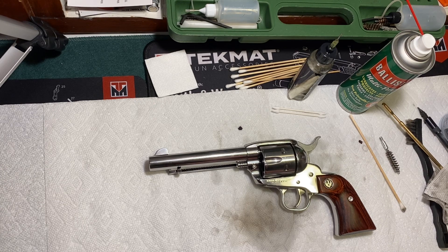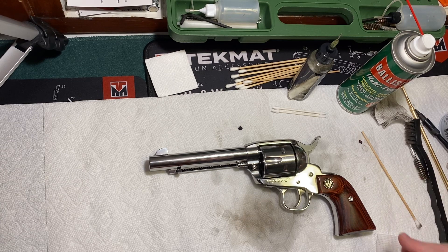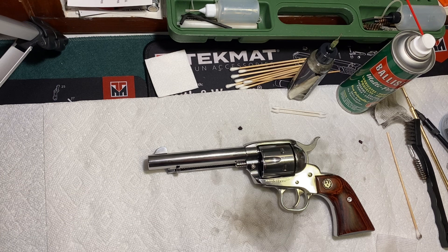Well, there you have it — that's basically everything I do to clean a firearm. Thank you for watching — this is Revolver 44. Please like and subscribe to my channel and I'll be bringing you more gun content in the next couple of weeks. Have a Merry Christmas and we'll see you next year. Take care!